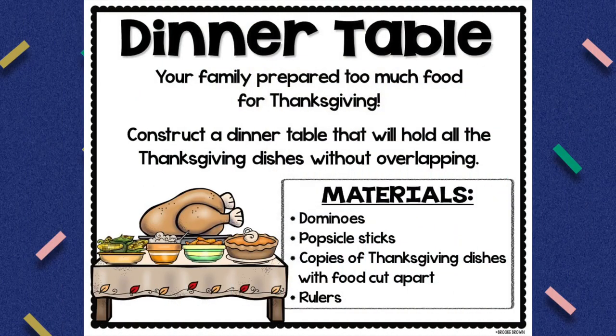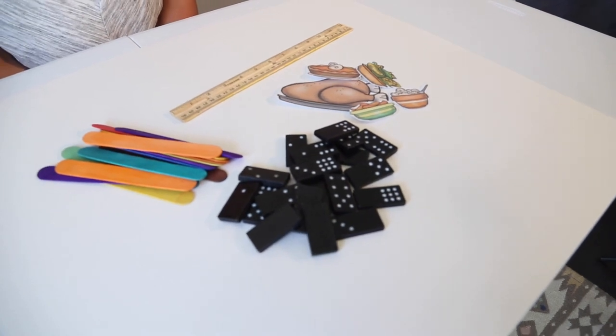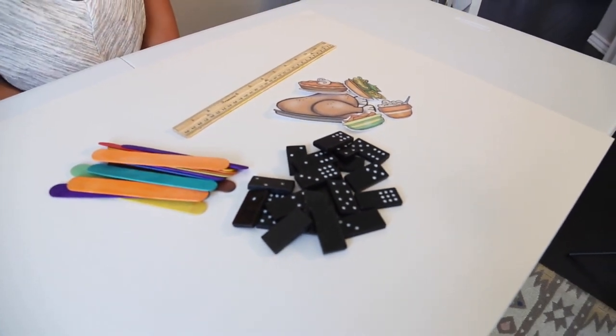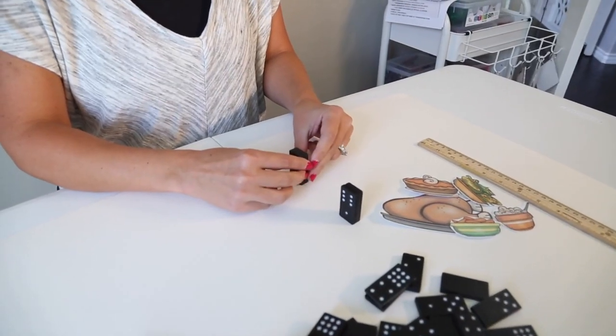For the dinner table challenge you only need a few materials, which makes it really easy to prep. You're going to need some dominoes, some popsicle sticks, some food cutouts, and a ruler for your students to measure the dimensions of their table. Keep in mind that for the younger ones you can also have them measure their table in linking cubes for a more non-standard unit of measurement.